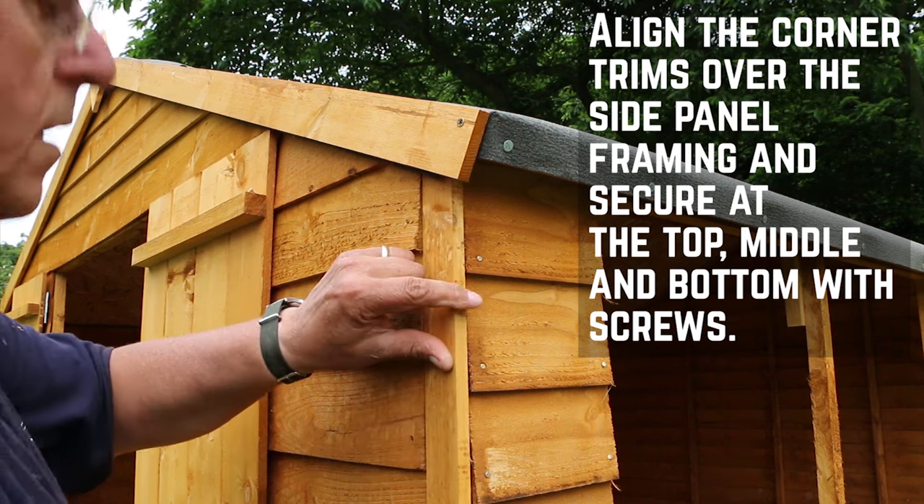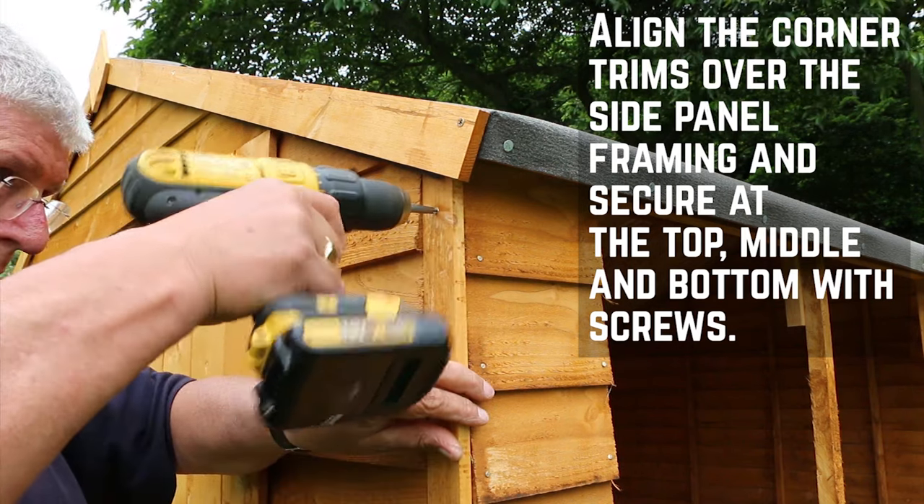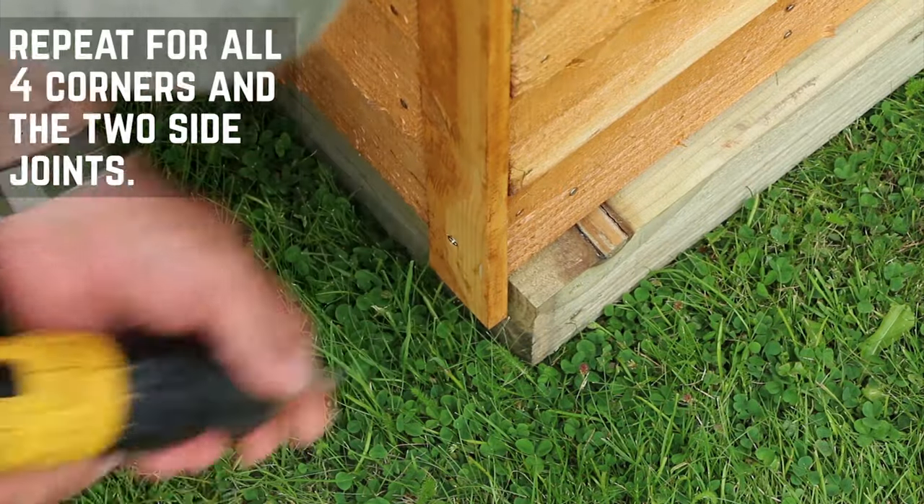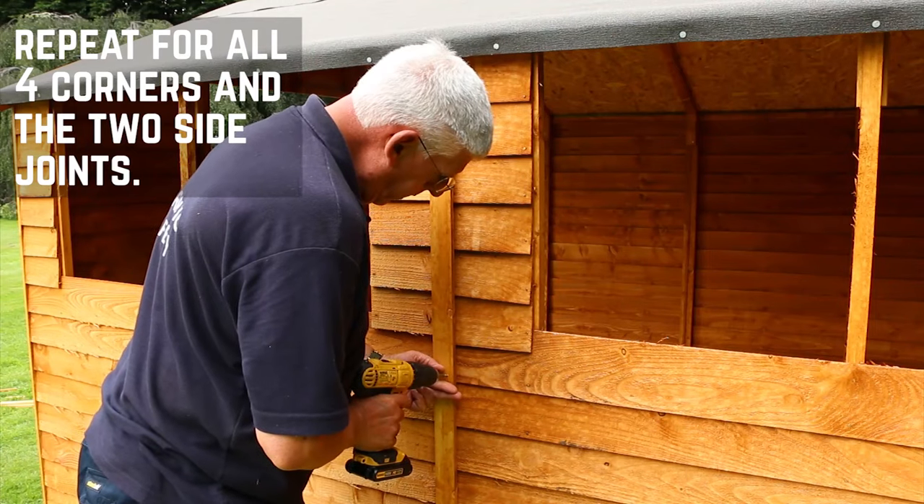Align the corner trims over the side panel framing and then secure in place at the top, middle, and bottom with 30mm screws. Repeat this for all four corners and then the two side joints.